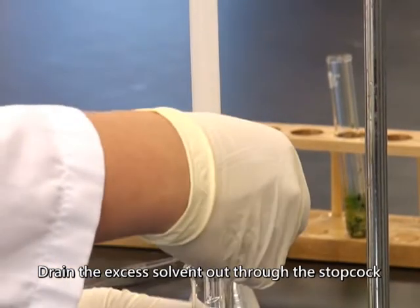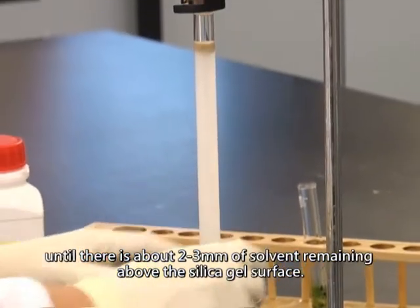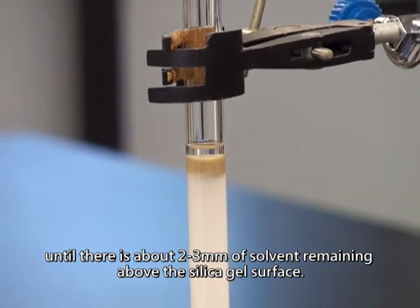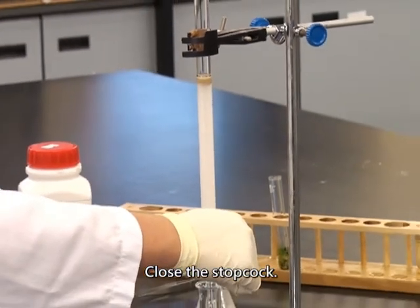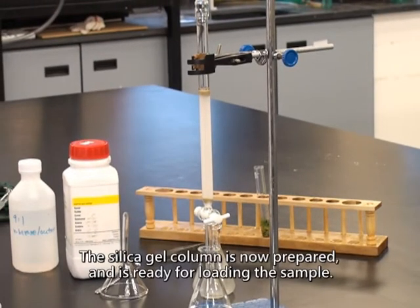Rinse the inner surface of the column with a small amount of solvent. Drain the excess solvent out through the stopcock until there is about 2–3 mm of solvent remaining above the silica gel surface. Close the stopcock. The silica gel column is now prepared and ready for loading the sample.